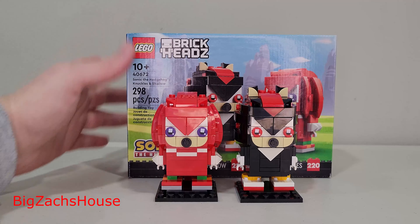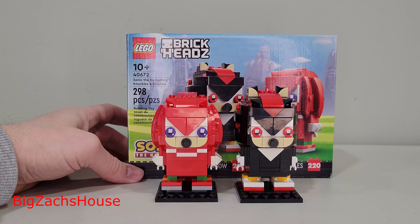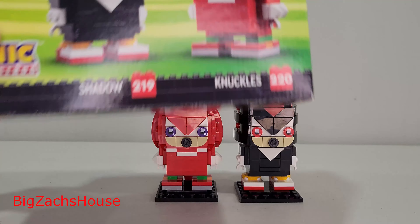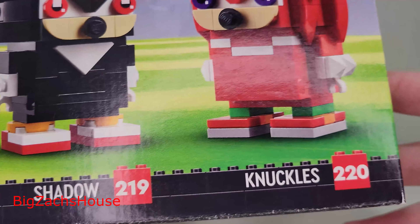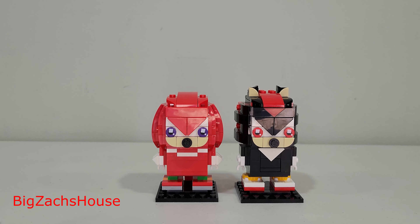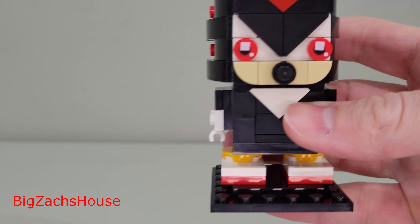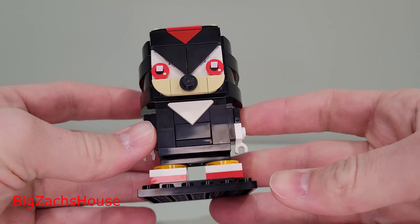Introducing the new LEGO Brickheads Sonic the Hedgehog Knuckles and Shadow, set 40672. 298 pieces here. You get Brickheads number 219 and 220. This set was released on February 1st for just $20, and you get two amazing Brickheads.